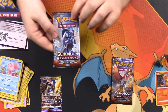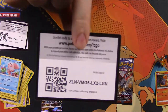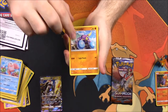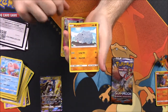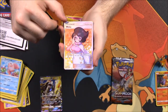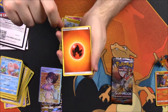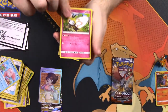Now we've got Burning Shadows - let's hope for something good. We got a Carbink, Tauros, Tangela, Ralts, Rhyhorn, Elekid, a Reverse Holo, and ooh - a Full Art Wicke! I don't think I have this one yet. I love the Full Art Trainers. We also got Fire Energy, Whirlipede, a Guzma trainer, and a Lopunny.